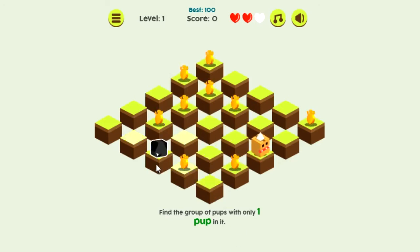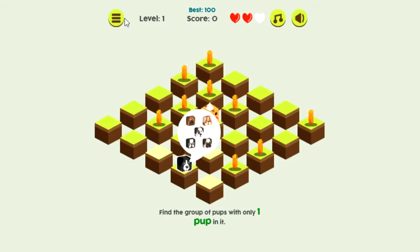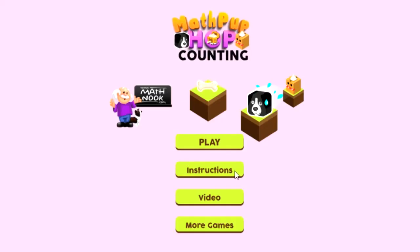You start out each level — it'll tell you to find the group with one pup in it. After you get one pup, it'll indicate that you've got one, and you'll need to get the next one. That's how you play the game. You can access the main menu if you ever want to start over, do anything else, or look at the instructions again. I hope you have fun playing this game, and thanks for watching.